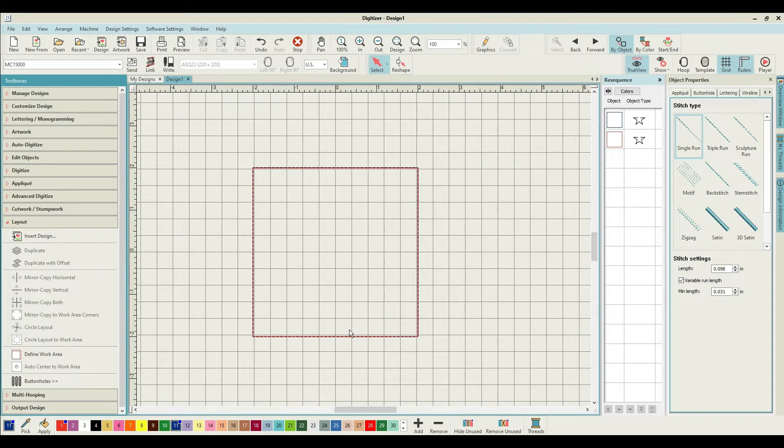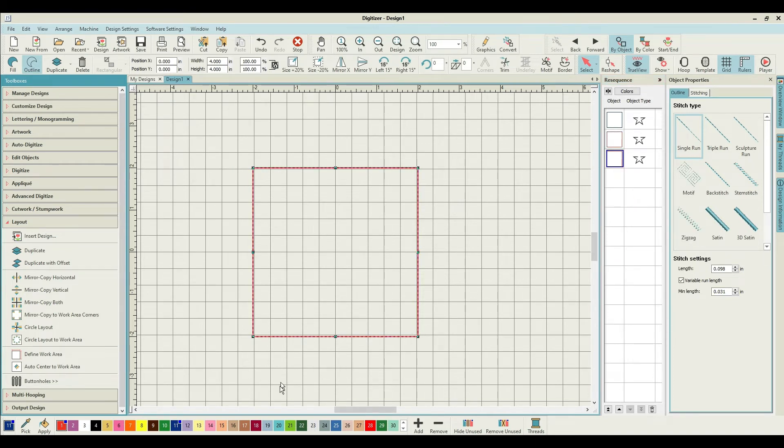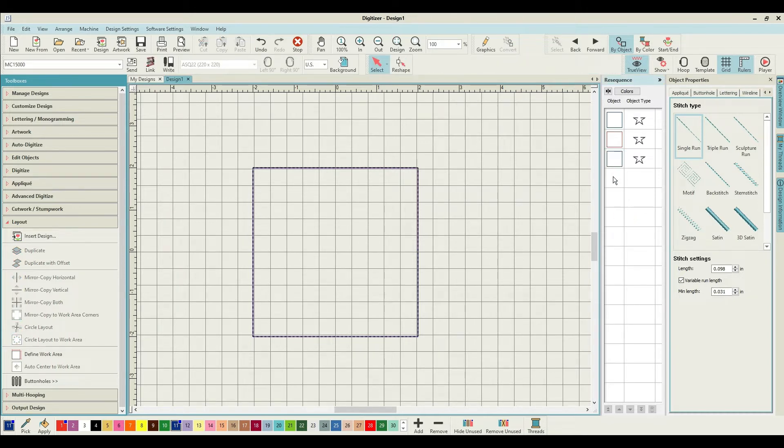That's not all - we need our base fabric too. So far we know where we're putting it and we're going to put batting over the top, then cut the batting back. Then we want our base fabric to cover exactly the same place, so we're going to duplicate that square one more time and give it a different color. We can go back to blue now because it's a color stop. So now we've got three squares starting at the top, which will pin down your base fabric.